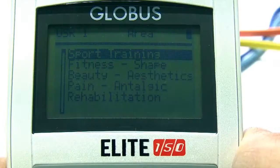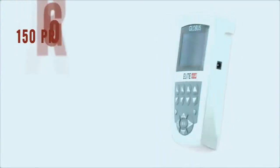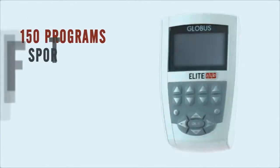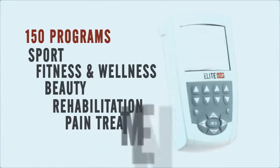The Elite 150 is a palm-top electro-stimulator provided with a full range of programs, specifically dedicated to all those who want a portable device. Elite 150 offers 150 programs grouped into different areas including sport, fitness and wellness, beauty, rehabilitation and pain treatment.